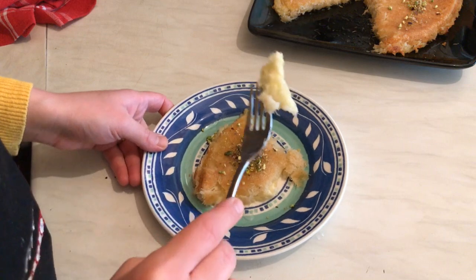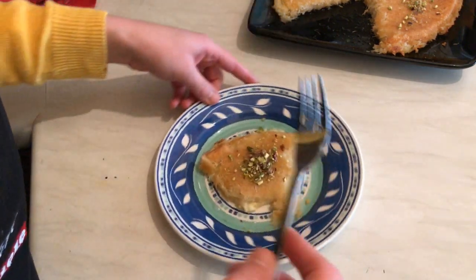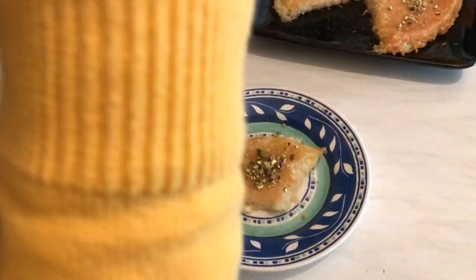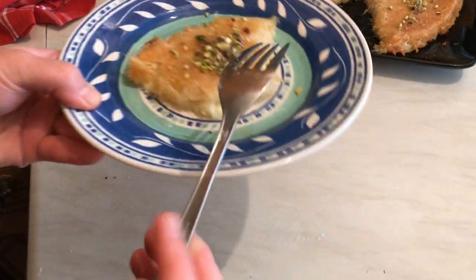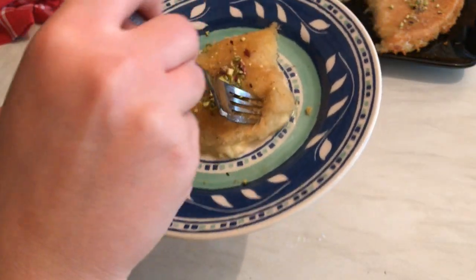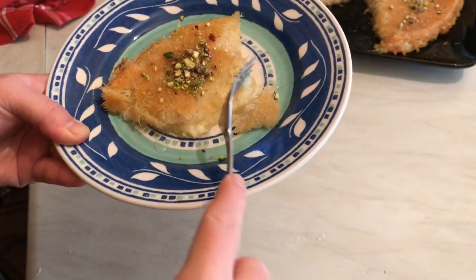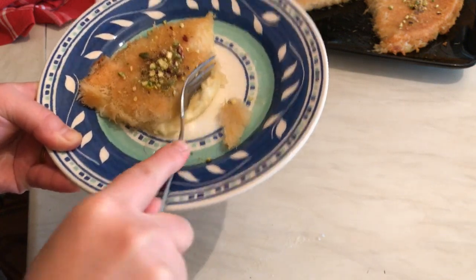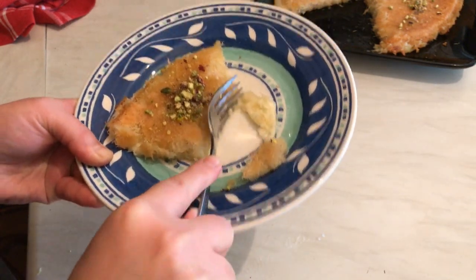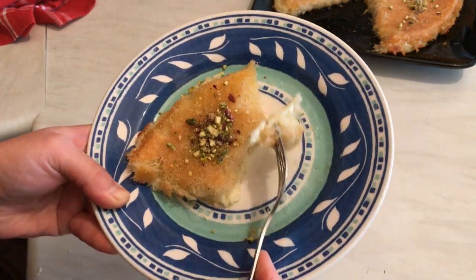Wow, look at that! So delicious! The cheese has melted, the sweet syrup, the kunafa dough — it tastes absolutely delicious!